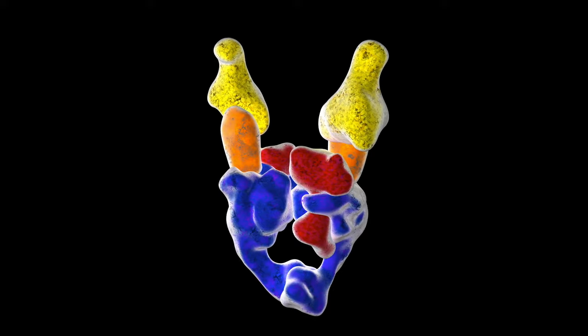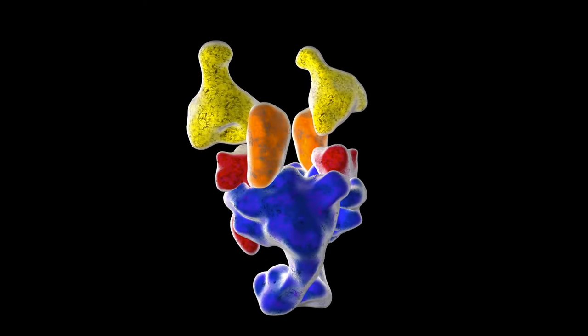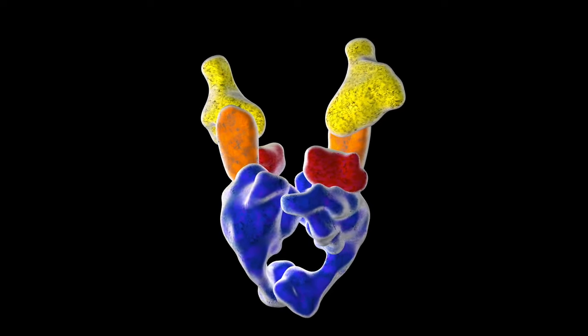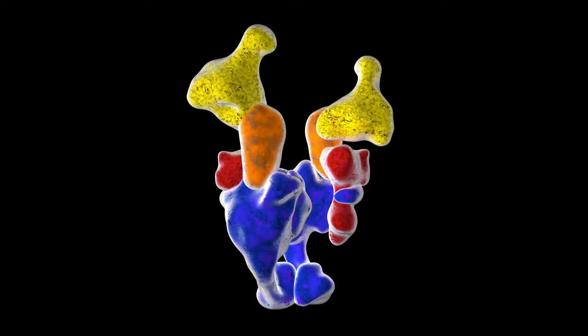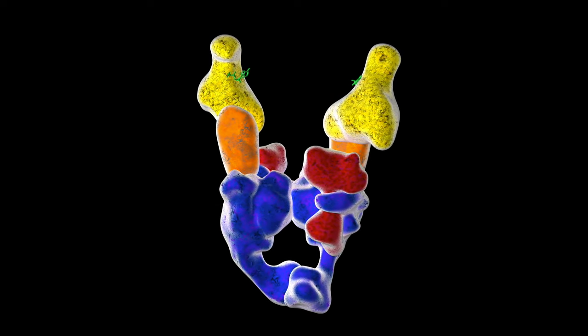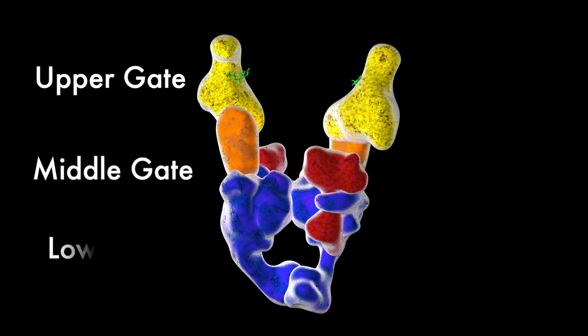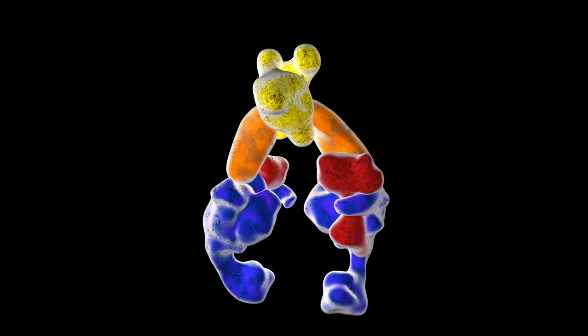Enter special proteins called topoisomerases to the rescue. Topoisomerases are amazing molecular machines that untangle knots. They come in two main types. Type 2 typically has three main sections: an upper gate, a middle gate, and a lower gate. Each gate can open or close during the protein's operation.